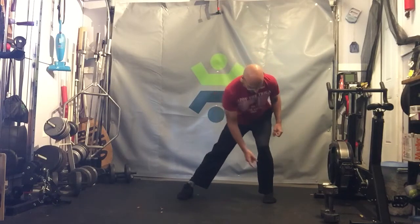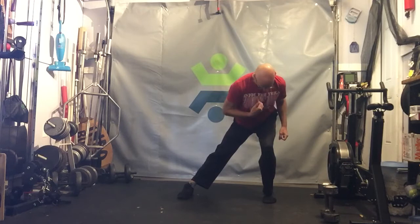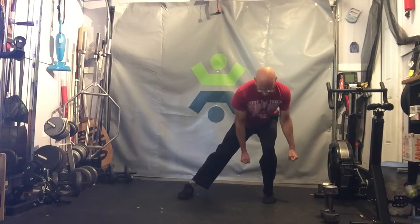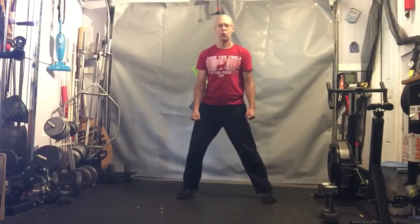As I shift, I'm really coming into a nice straight line where the middle of my toes, my knee, my hip, and my sternum are all in a line. Then I'm pressing back — my butt's going back, my knee's coming forward a little bit, and I'm loading over that leg.